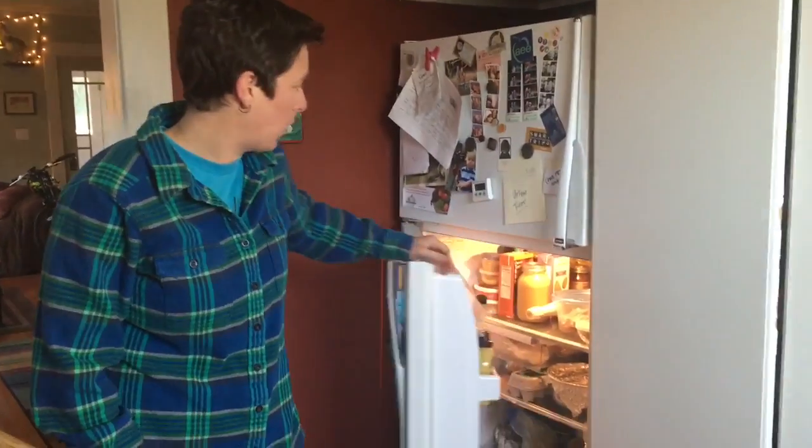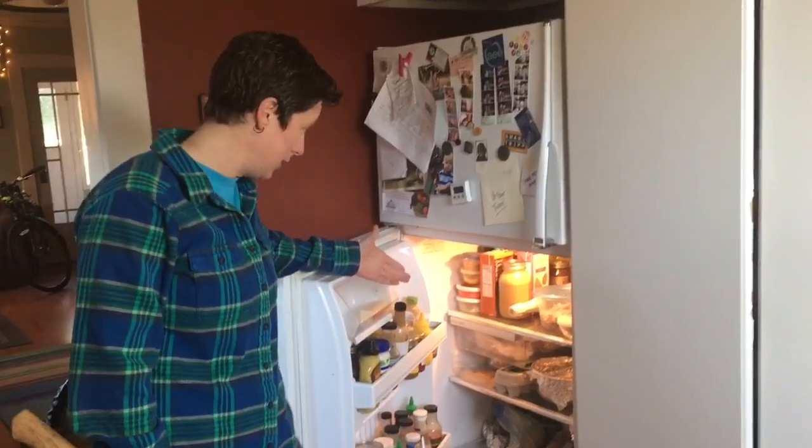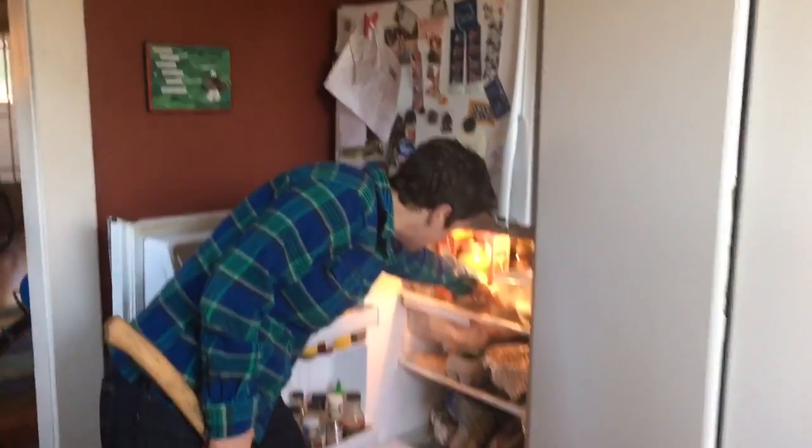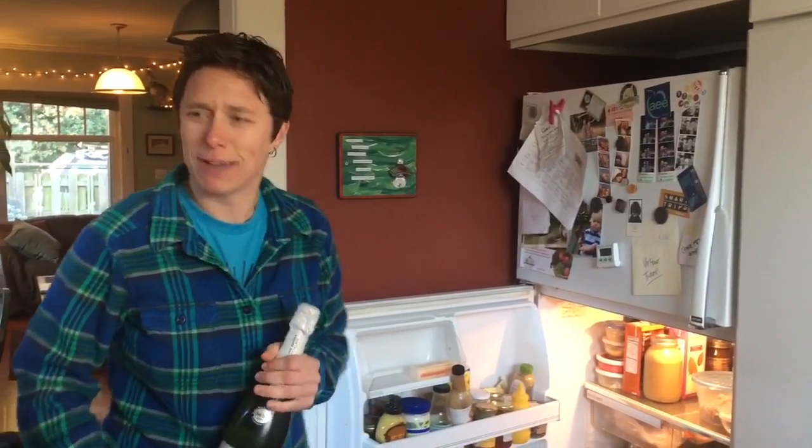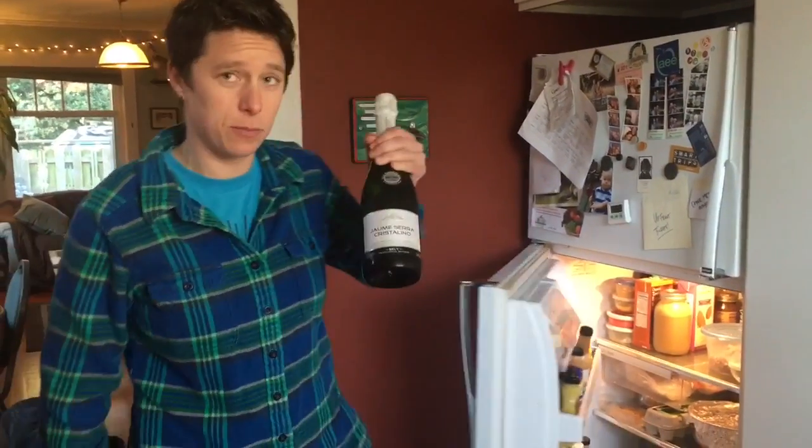Step one of savoring champagne is that you have to have a bottle of champagne in your refrigerator, because in life there's always something to celebrate — and that's an important step to savoring champagne.